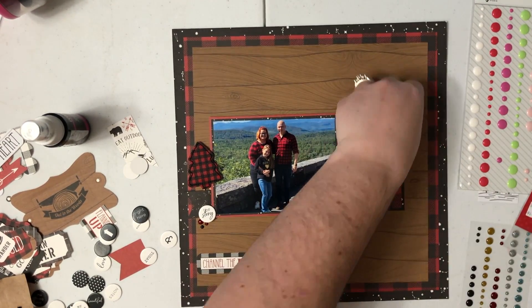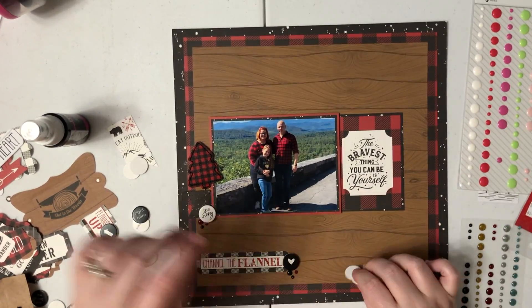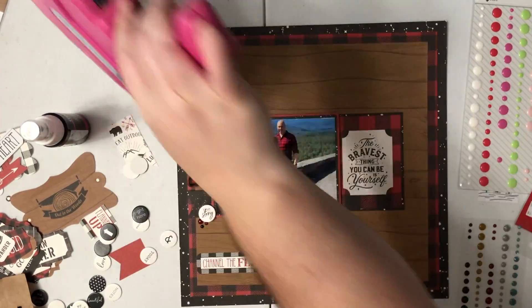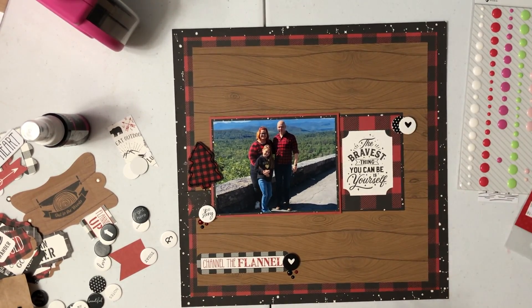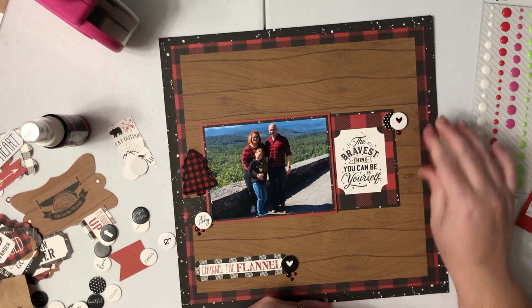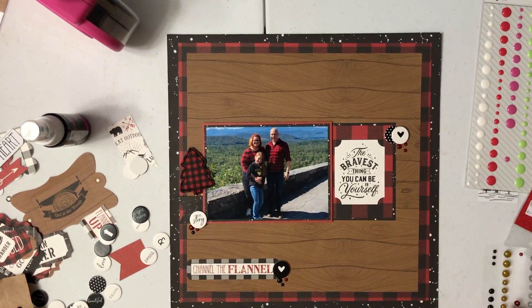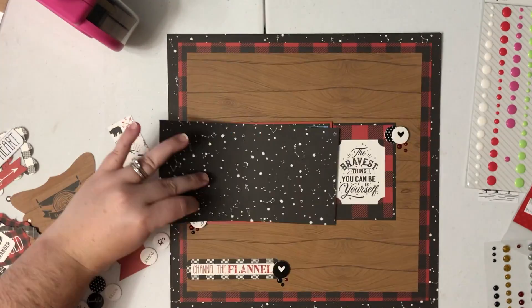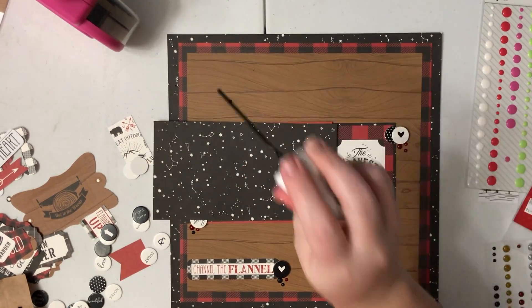I need another one right here to make my triangle. So I'm going to use a couple more and layer those little circles on top of each other, then do a cluster of enamel dots around that to make my third and final little cluster. The last thing I'm going to do is add some black splatters, and that is just my finishing touch. I love the way that looks.